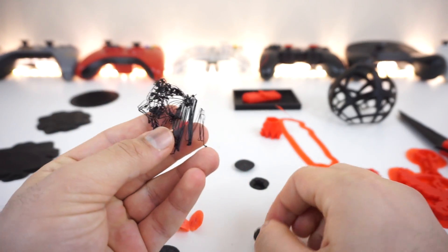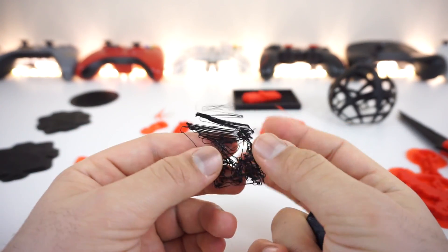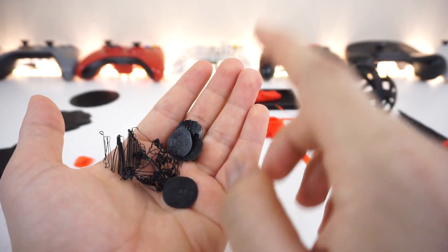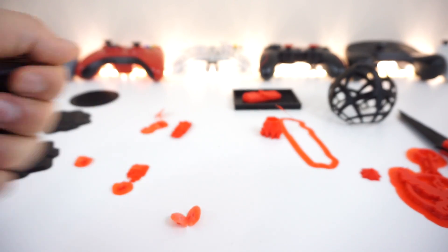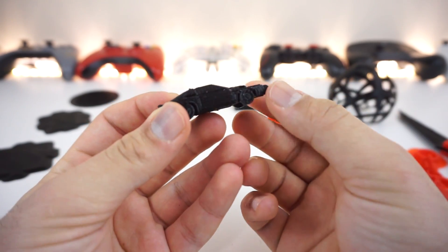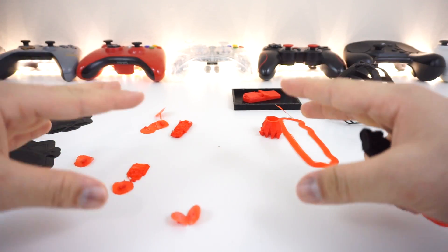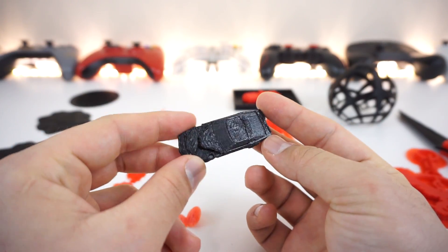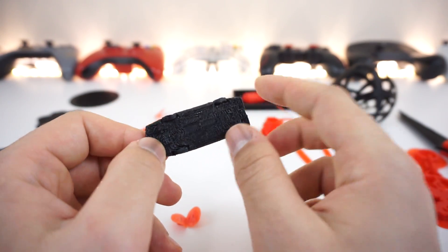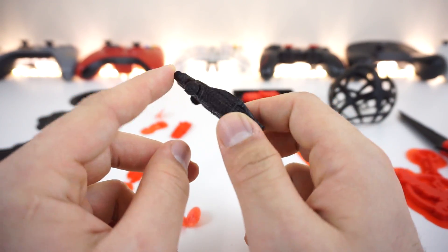Next I tried to print a Knight Rider — and the reason it turned out like this is because I did not add any support material in the software. In the slicer you have to tell it if you want support material and it will build supports around your model. This is the second attempt — it turned out pretty okay for a car model this small. There was a lot of support material and ripping it out is the most satisfying part.